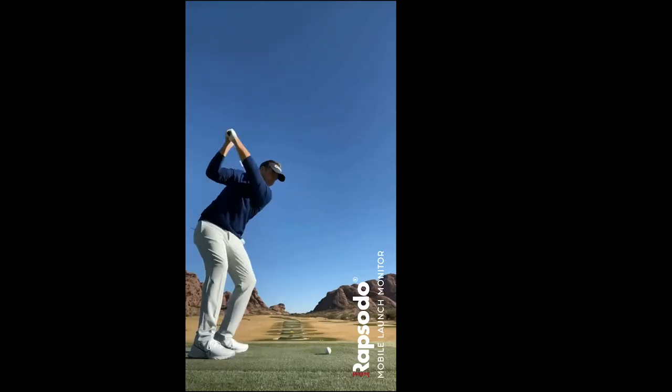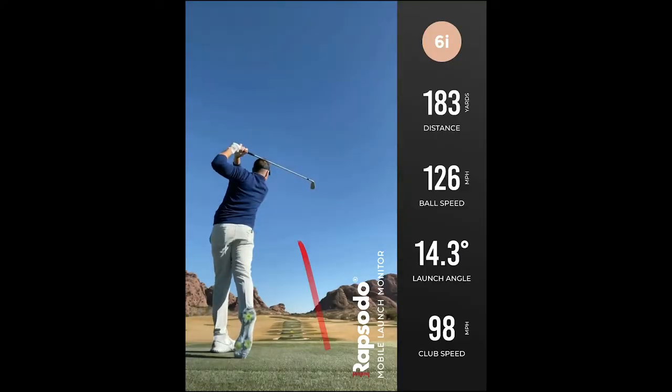When you set up to a golf shot, you don't only have one line of alignment — you need two, because most golfers curve the ball.